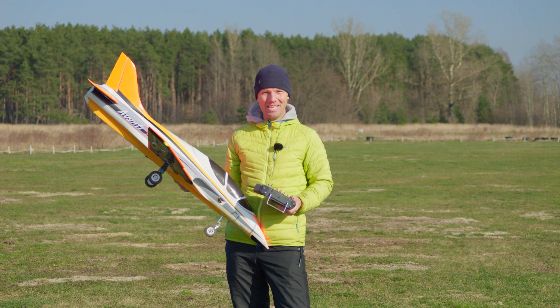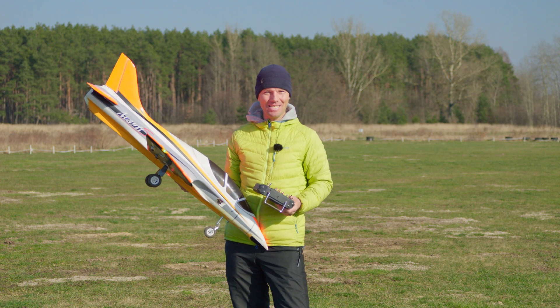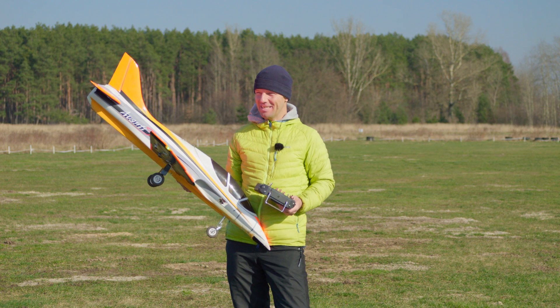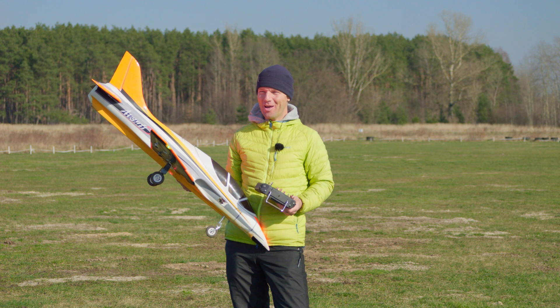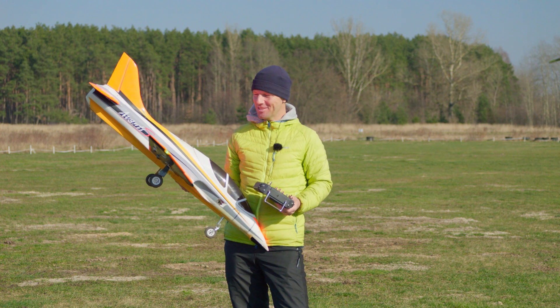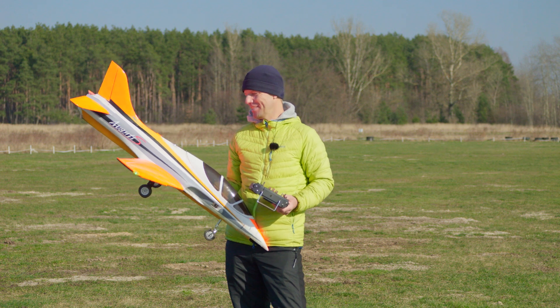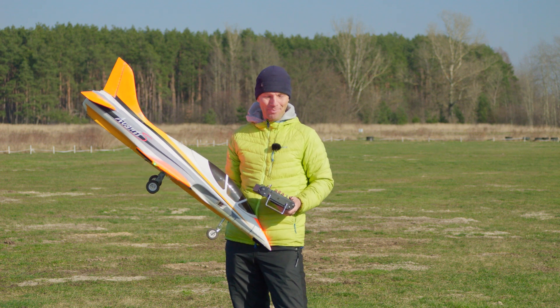We want to make a sequel to the last video because in the last video we were flying super mellow, not so fast, very low — super low and super tight — because the Avanti is very light so it's easy to fly like that.